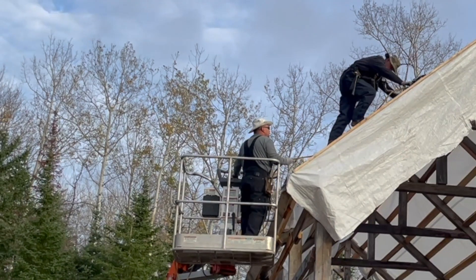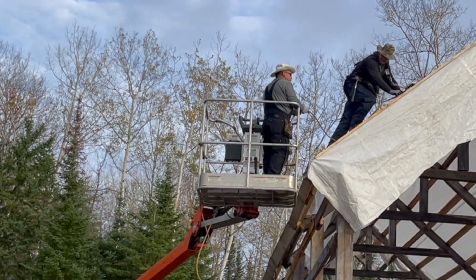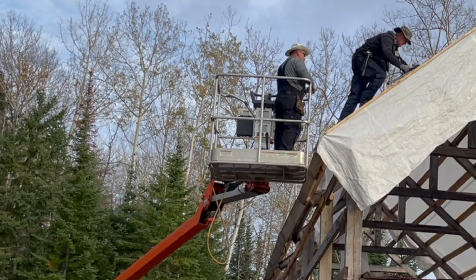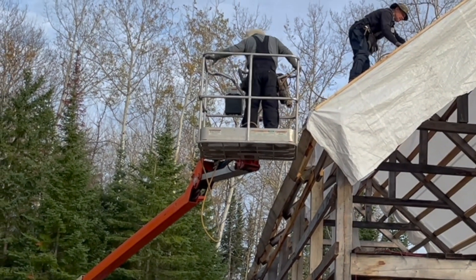This towable man lift is awesome, but definitely not for those that are faint of heart when it comes to heights. Every time you move it — because it's a towable it's lightweight — it bounces. So if you don't like heights, not a good idea to get yourself a towable man lift.